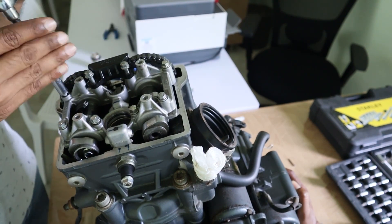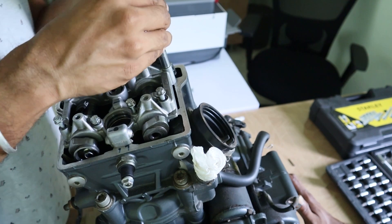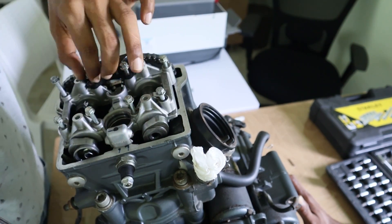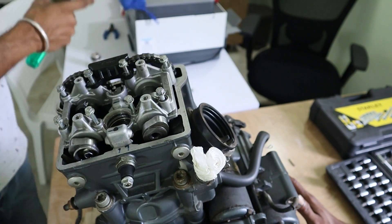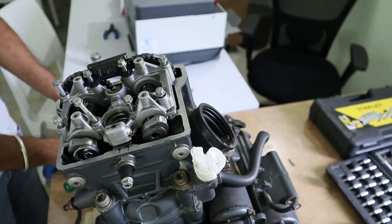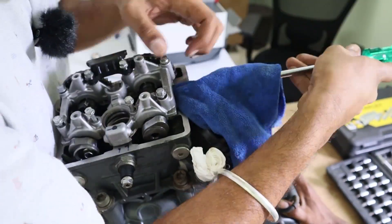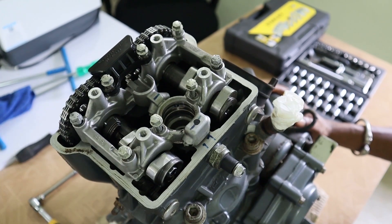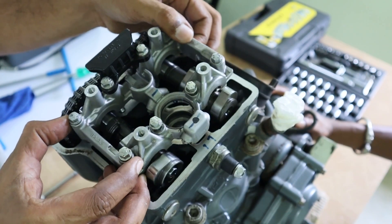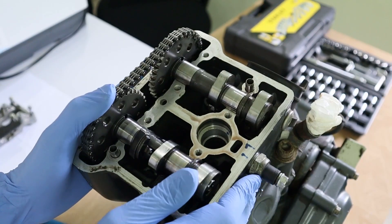It is time to remove the camshaft. Let me release the pin — I will do it before this stop. Taking out the camshafts one at a time.